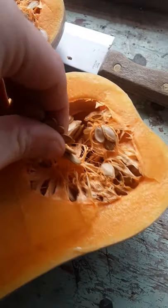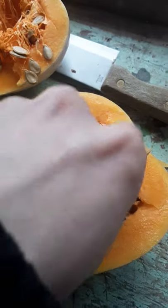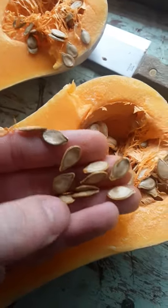Look at that. They look pretty good, there's quite a few of them. They're coming out pretty easy.